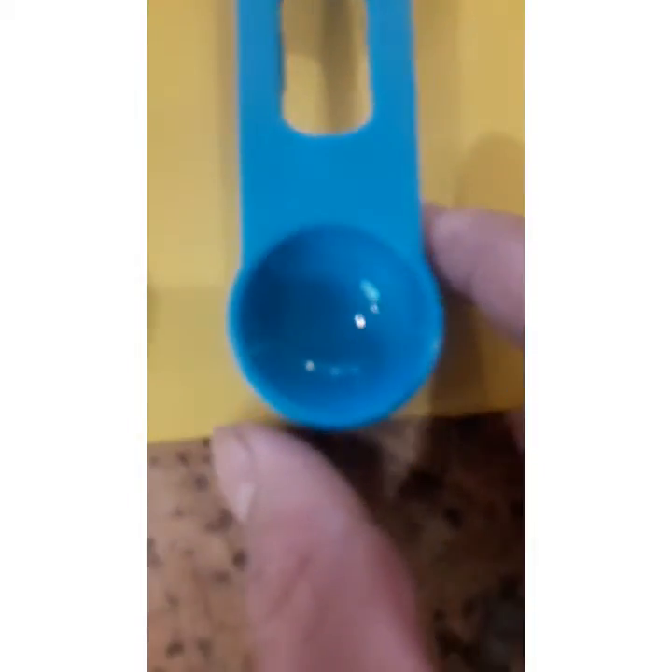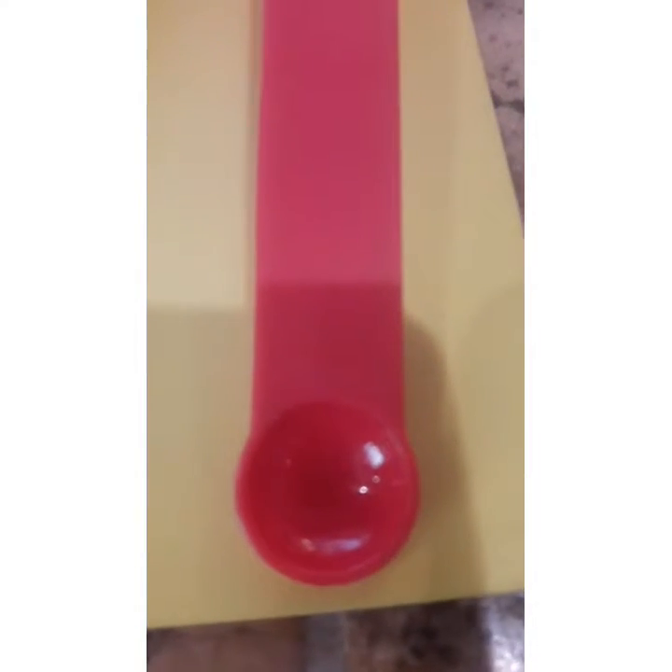Punta naman po tayo dito sa tablespoon. One tablespoon is equivalent to 15 ml. And one teaspoon is 5 ml. One half teaspoon is 2.5 ml. And one fourth teaspoon is 1.25 ml.